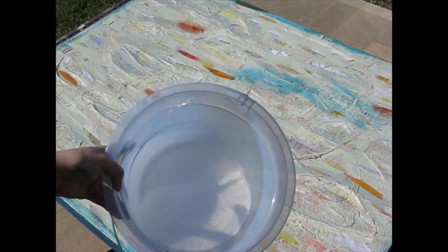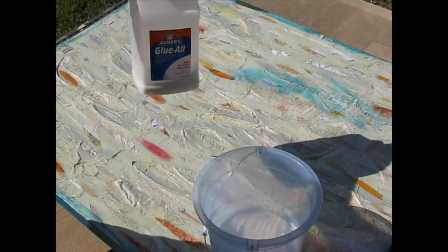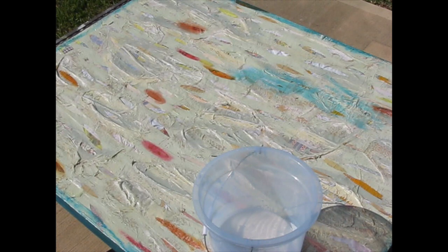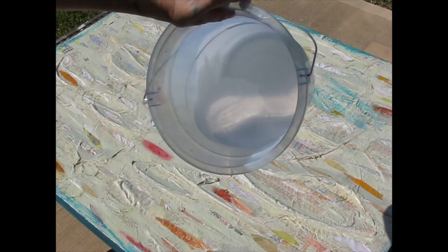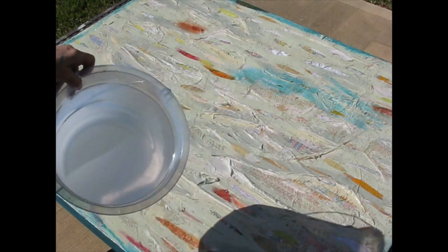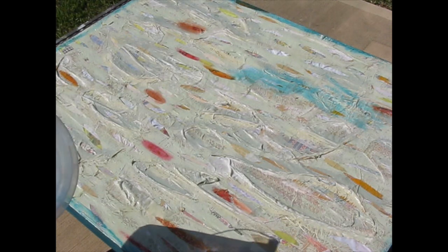I've mixed up some glue — this is just Elmer's. I've added some water to it so that it's about the consistency of heavy cream. I'm going to need a brush, let me pause and go get one. And then we're going to kind of arrange the fabric a little bit, see what it looks like, and then start slapping it on.